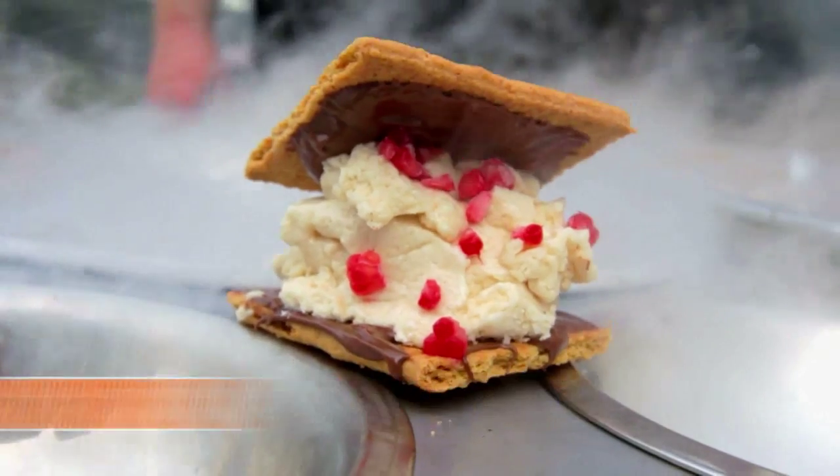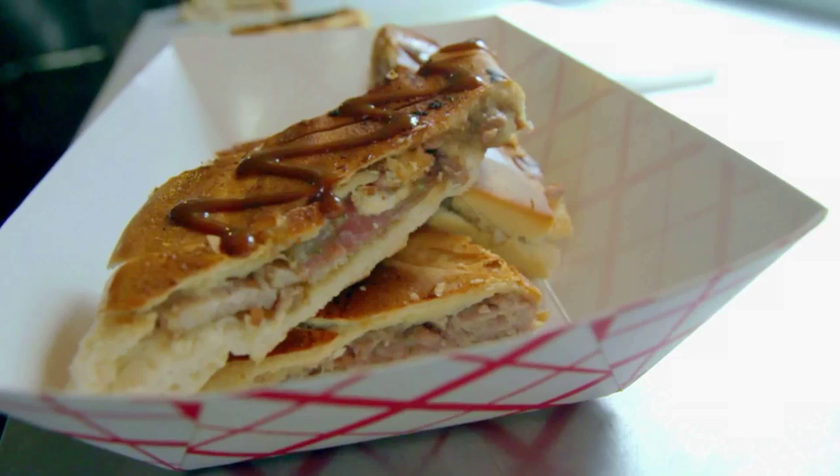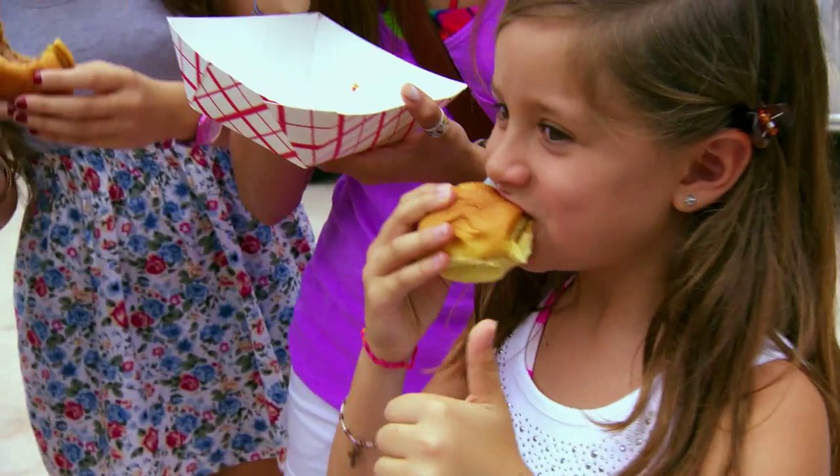Here we are street side making our nitro s'more. It looks fantastic. We wanted to take what you would perceive as street food and put it into our own style. We love Gastropod!